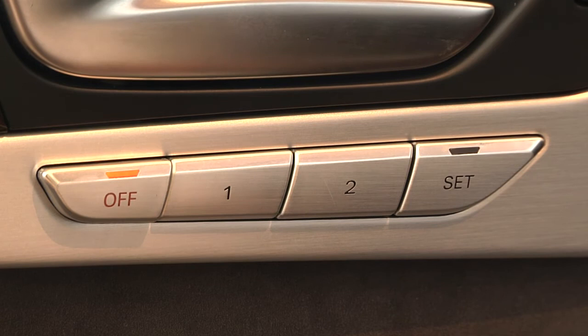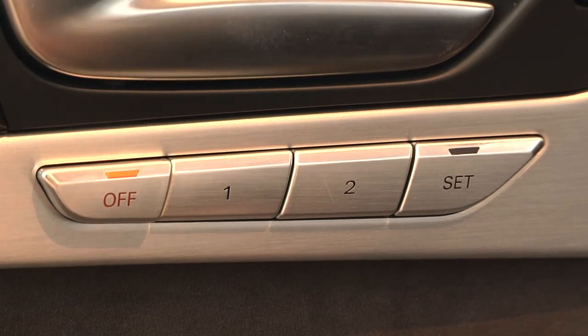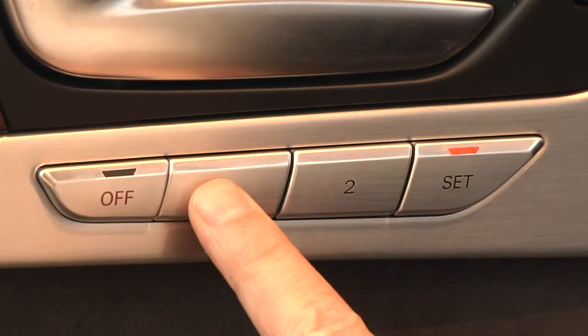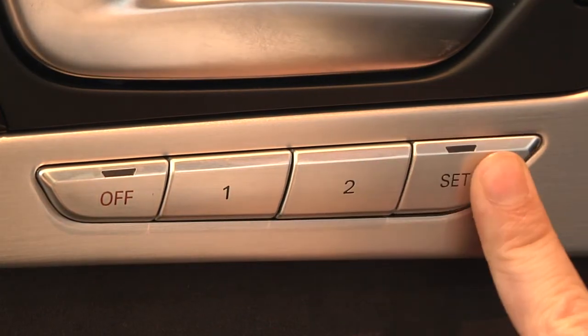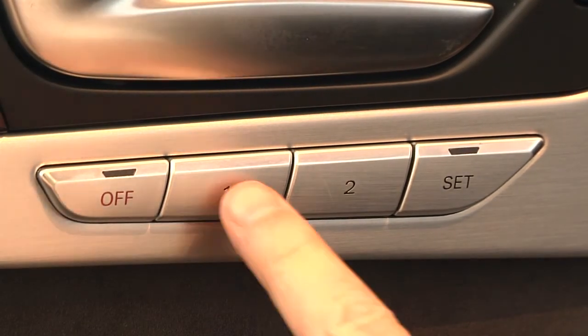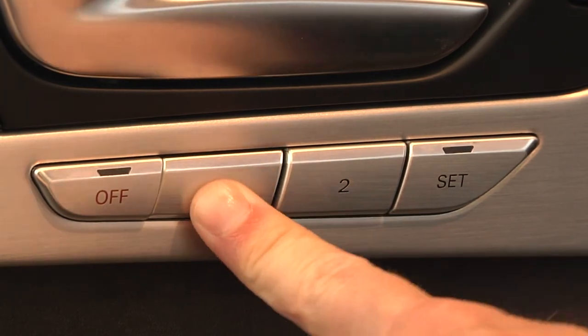Now that we've gone through how to get the seat set up and you've gone through the million different possibilities and finally have it set to the most comfortable position for you, you're going to want to save it. There are two different positions that you can save the seat in. Make sure the system is turned on, and once you're comfortable, hit set and push and hold one. You'll hear the car beep and then you know it's set. If you want to do seat two, set and go to position two. To get back to your setting, just push and hold the button and it'll gradually put the seat, steering wheel, and mirrors into position for you.